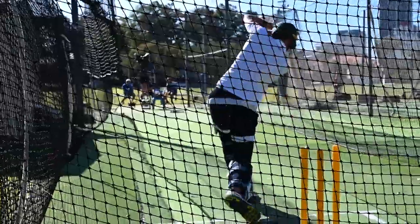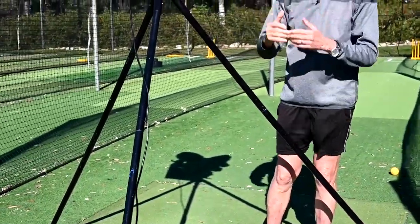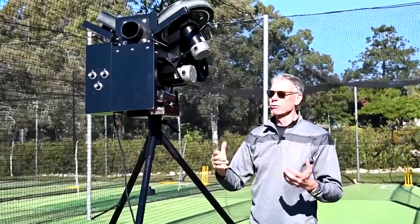It also comes with a three tripod setup. We can disassemble and put this away very quickly, and it gives us the sort of extra length that we might need for certain types of batsmen or certain situations.